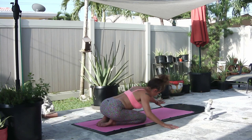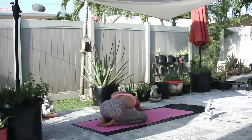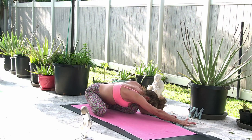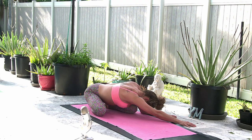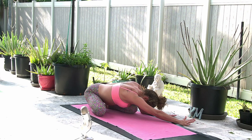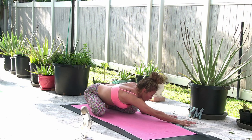On an inhale, walk your hands over to the right, lifting the torso just a little and finding a big stretch on the left side of the body. Take a deep breath in to the left lung and a slow exhale out all the way to empty. As we begin to warm up our bodies, we condition our lungs by breathing in to fill up completely and breathing out, feeling the contraction, breathing out every little bit of air.